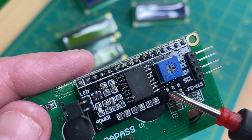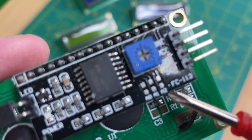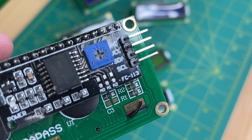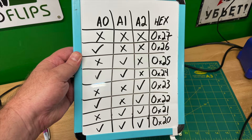Let's take a look at the back of our I2C display. You will see three jumpers: A0, A1, and A2. These jumpers are used to set the address of the device. As you can see from the chart, if all jumpers are open, the address of the device will be 0x27 hex.